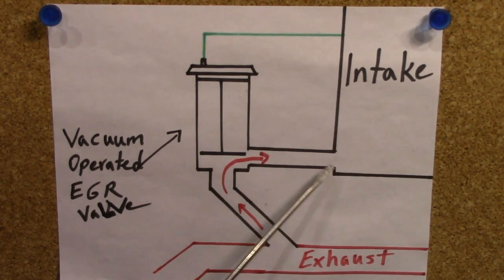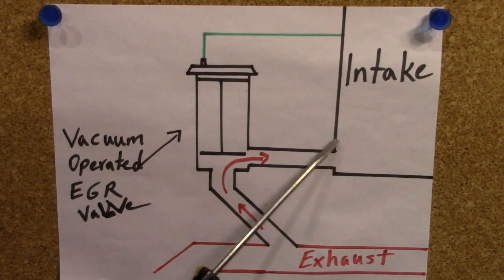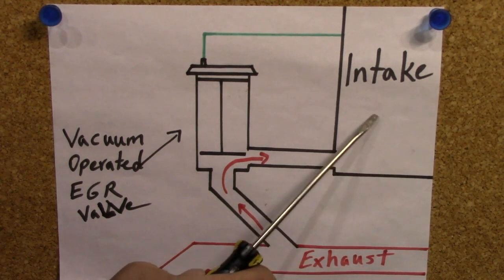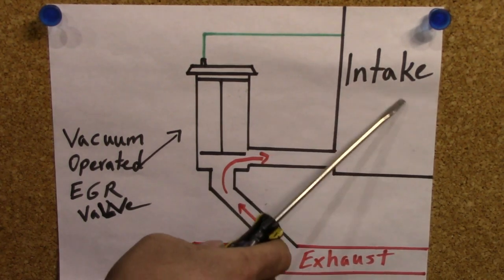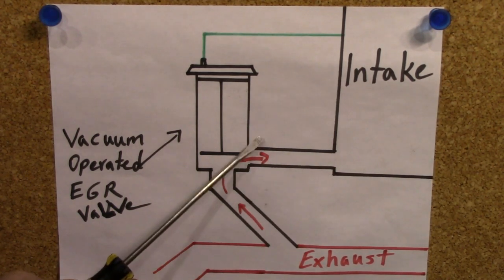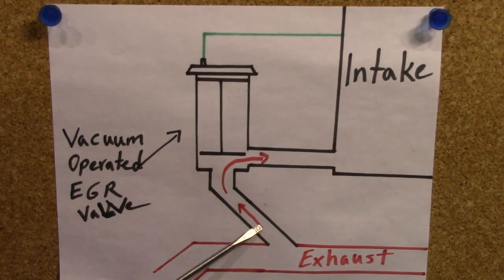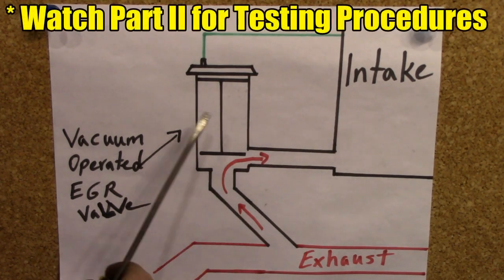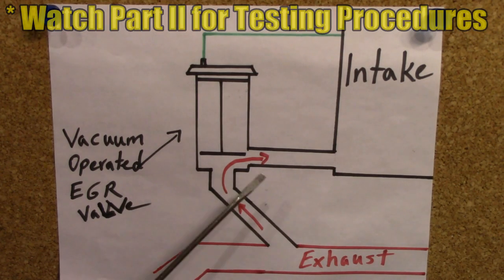On this diagram this is very straightforward, but on different makes and models the passage between your EGR valve and your intake could be pretty extensive. It could involve different runners for your intake runners, or wind through your intake manifold. So you need to be thorough when you're inspecting the passageway between your EGR valve and your intake manifold. Obviously, this pipe from your exhaust pipe could also be clogged up by carbon buildup, so that's another area you need to check. Later on, I'll be showing you all the different parts of the EGR system on the car and how to test and inspect them more thoroughly.